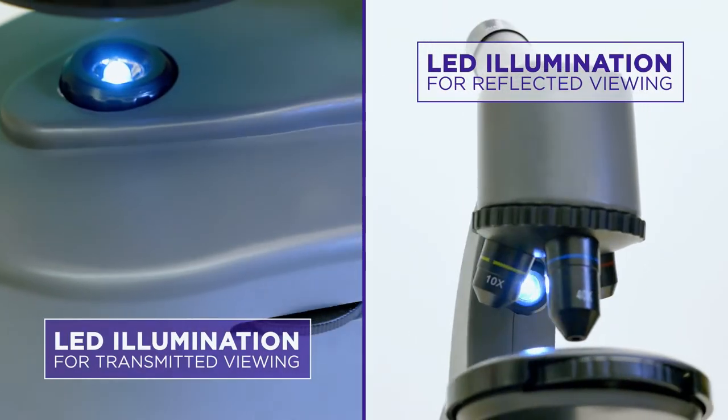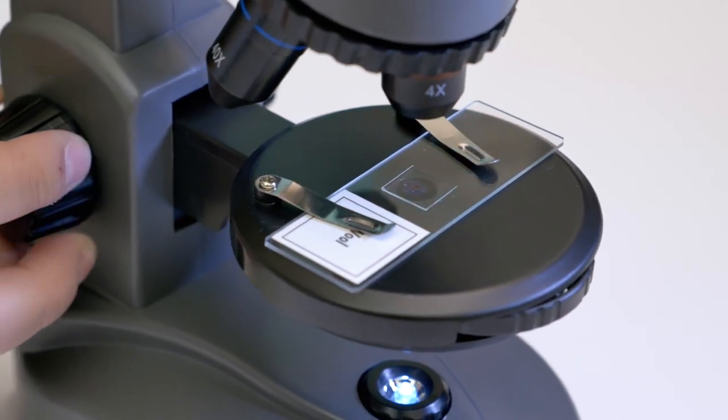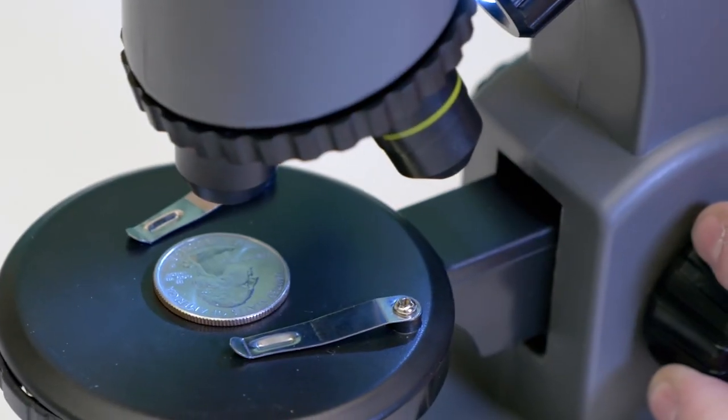Switch between the two bright LEDs for transmitted or reflective viewing, allowing you to view both thin, translucent objects as well as thick, solid objects.